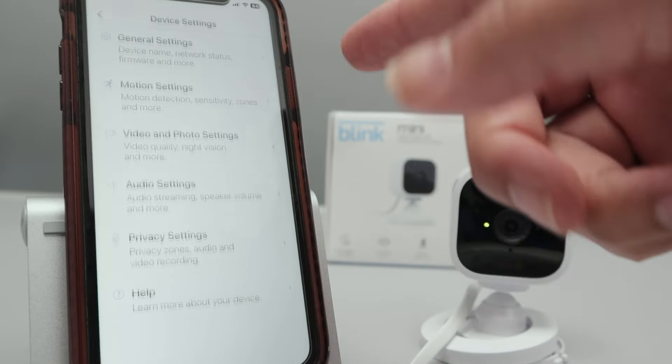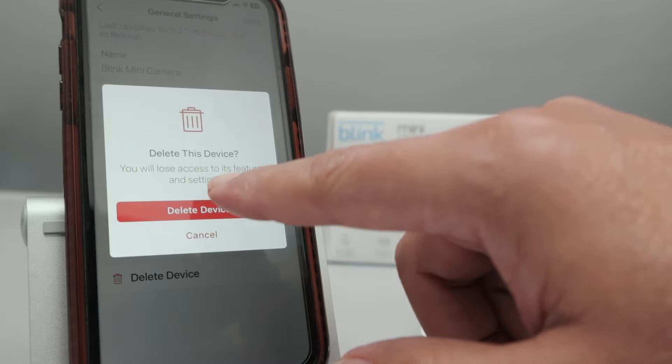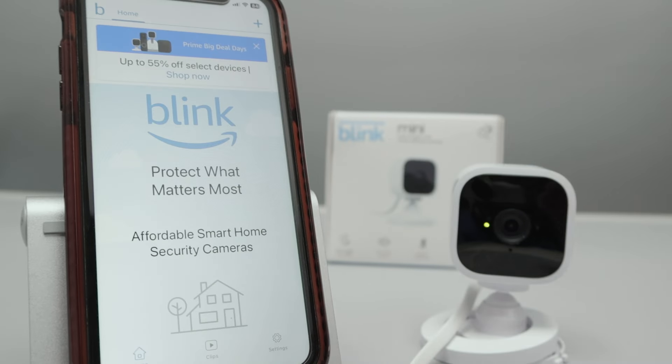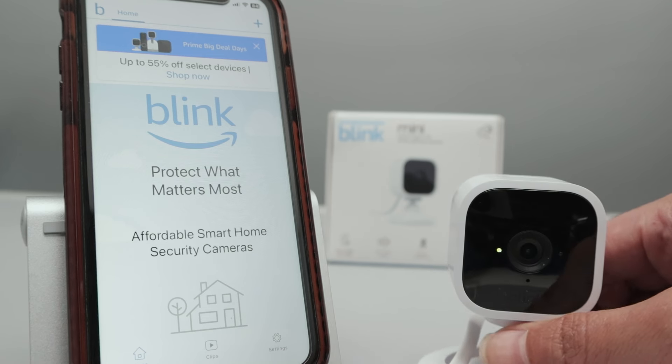In this case, the camera is no longer available. Then I go in and delete here, delete the device. That's also the way you can do it without using the reset button. Let me put the camera here so you can see that it's blinking.